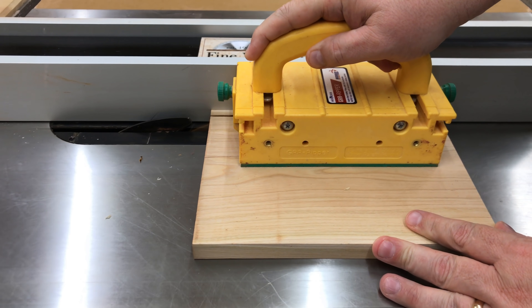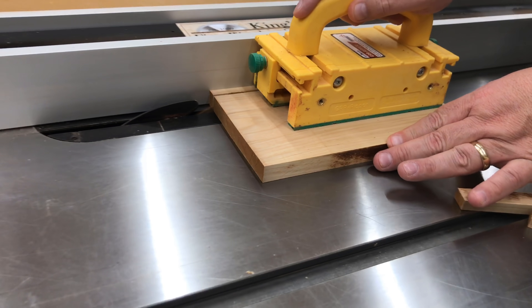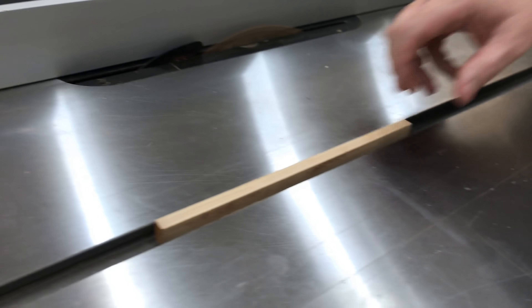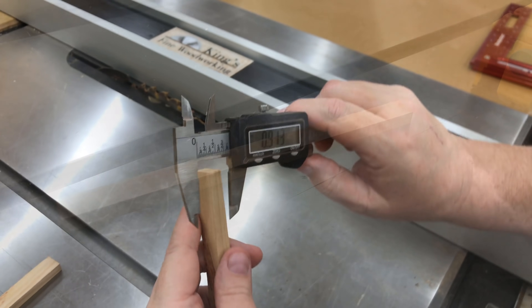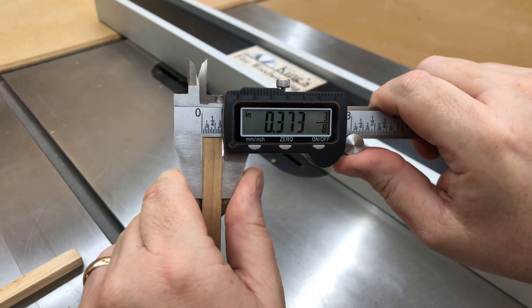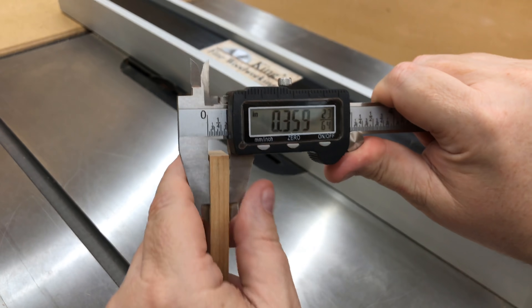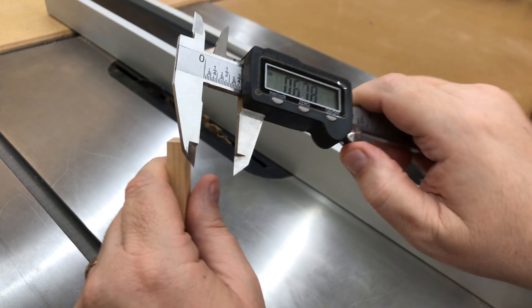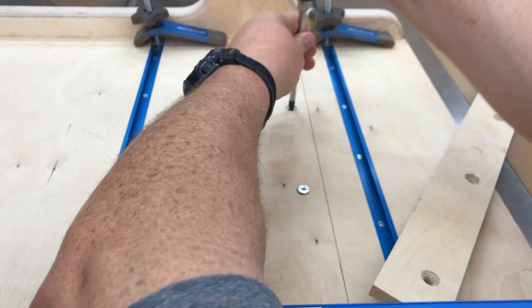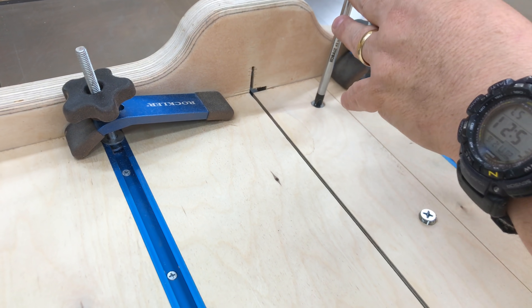I'm going to start by cutting some of these hardwood pins. This particular finger joint jig I would like it to work with 3/8 inch finger joints, so I'm going to try to cut these pins at 3/8 inch. I set my table saw fence for that, then tapped it a bit bigger and a bit smaller, and cut three of these out. We're going to use whichever one comes closest to fitting in the slot. The reason I cut the pins first is because now I've got to change my table saw over to the dado blade, and I didn't want to jump back and forth, so I cut a few extra pins to be safe.